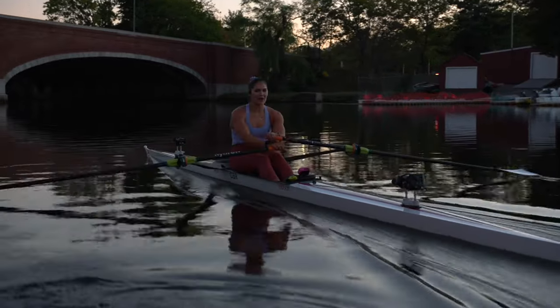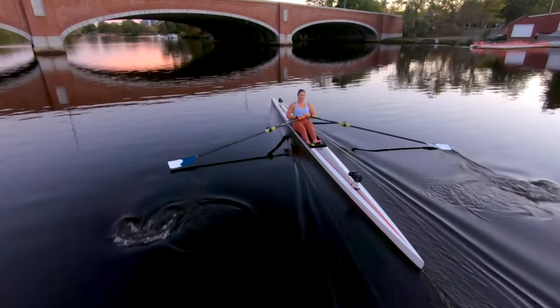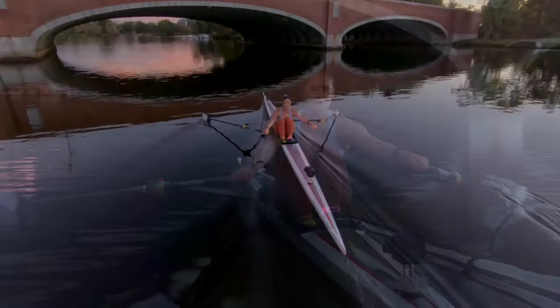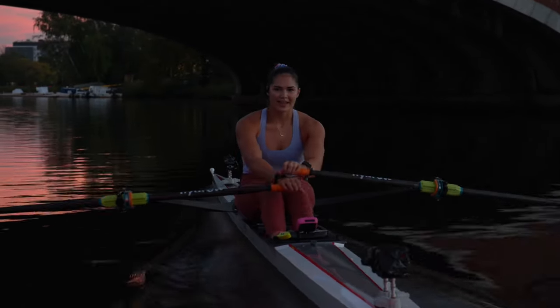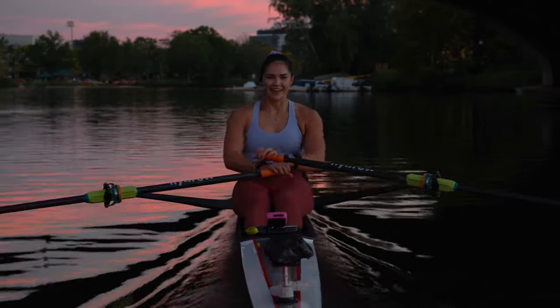The rail and the water — it was so windy today and it just settled down as the sun went down. Now we've got the river to ourselves and it is so peaceful. You've got to be thankful for moments like this.